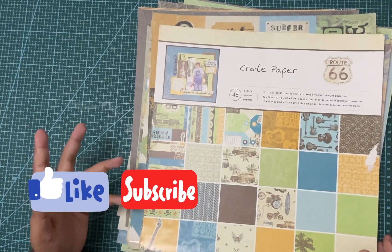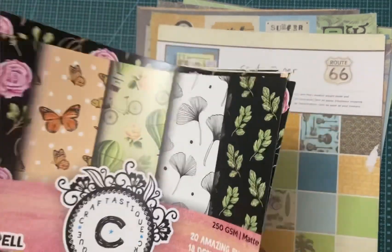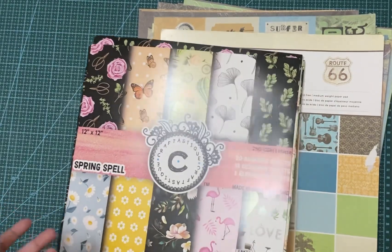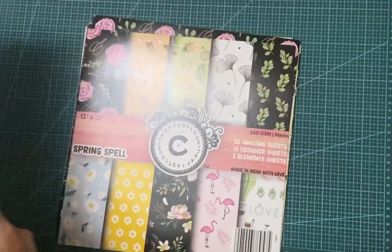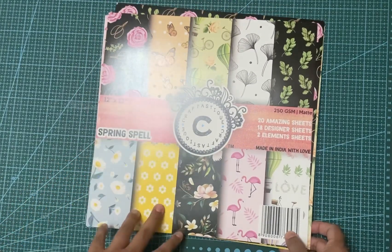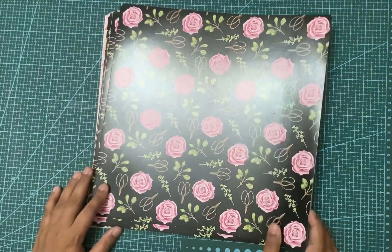Now, some paper packs won't have as many different paper types. For example, this Craftastic pack has 20 sheets — 18 designer sheets and 2 element sheets. It doesn't have the full range of categories like the other pack, so let me take you through these.